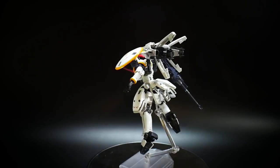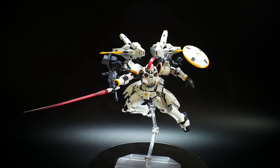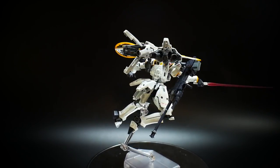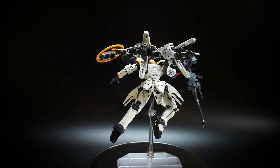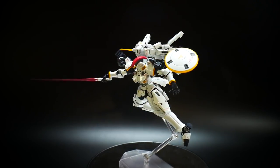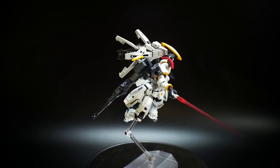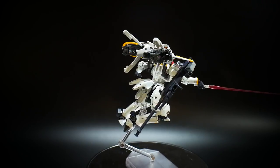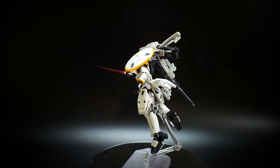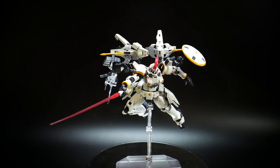All right, and here is the first pose. Essentially what I wanted to do is utilize that hand that has the bent wrists, because it's pretty unique. There's not too many kits out there that have a fixed, bent wrist like that. A few kits do — I think the Amazing Exia does, and maybe a couple of others. I think it's really cool to utilize that for any kind of bladed weapons. I could just see this suit dashing in space and going for that last attack on the enemy mobile suit, stabbing right in the cockpit.